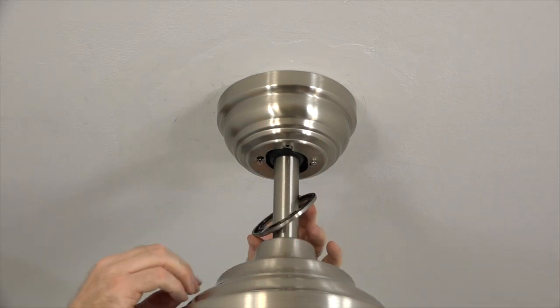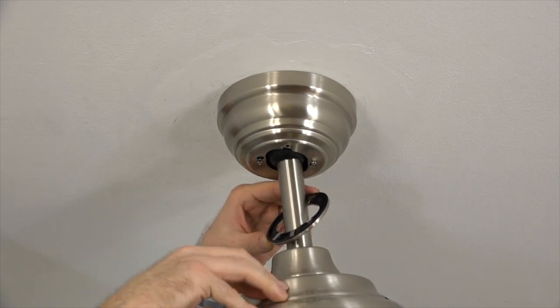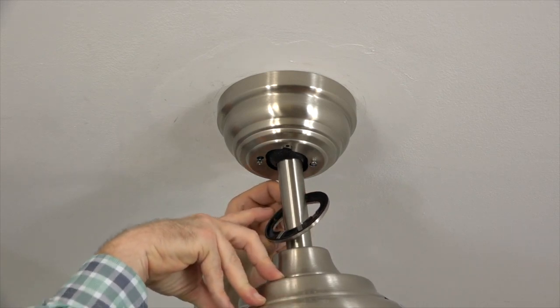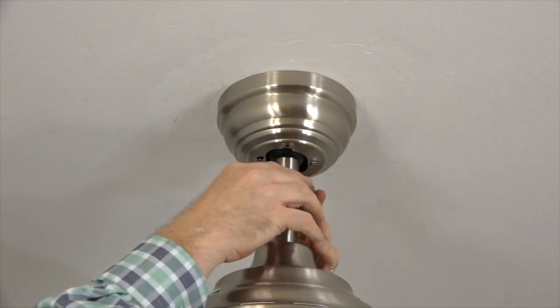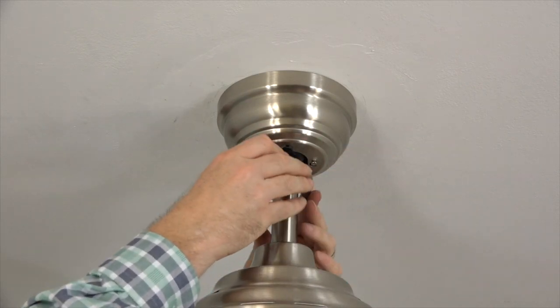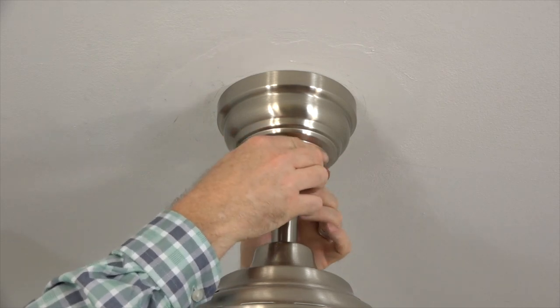To attach the canopy ring, align the slots of the canopy ring with the two screws at the base of the canopy. Slide the canopy ring up to the base of the canopy, align the screws with the slots, and then twist to lock in place.